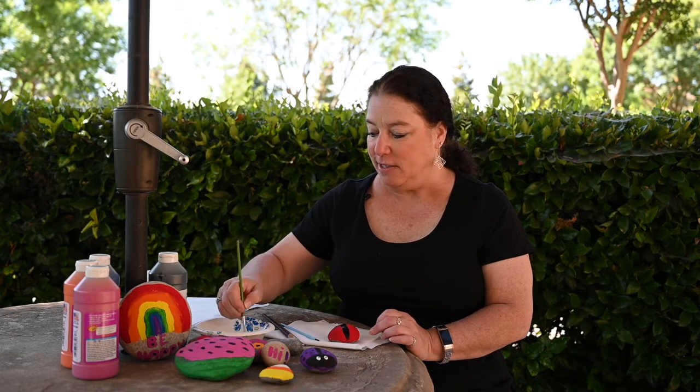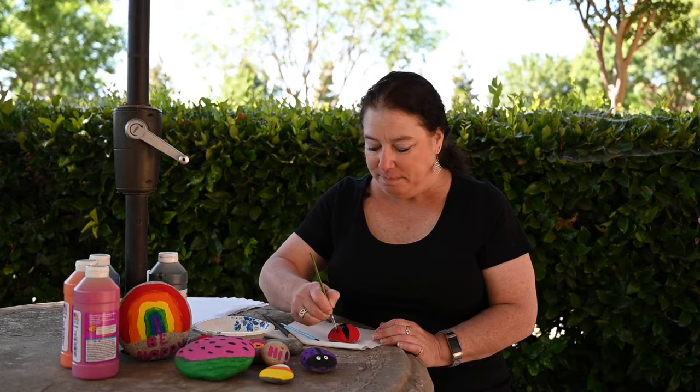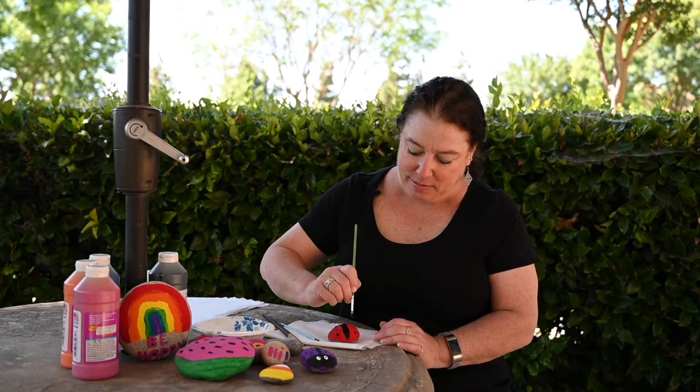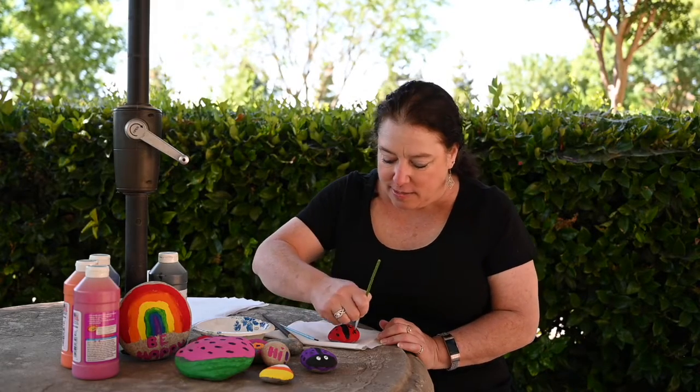And now the fun part is making just little dots. You make them any size you want. You make them anywhere on her body that you want. You just take them and dot them. I think that's enough.